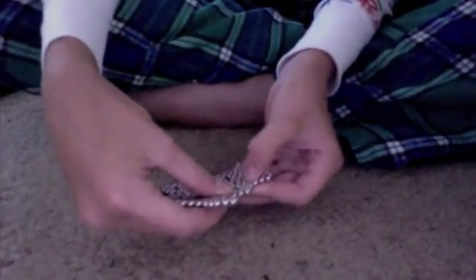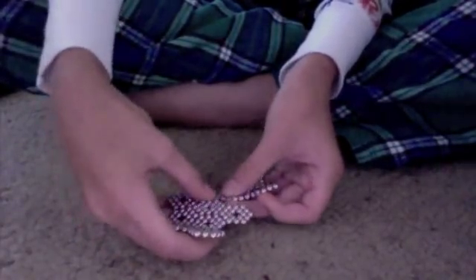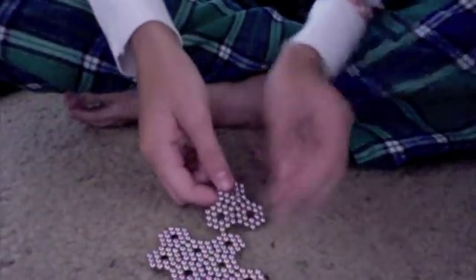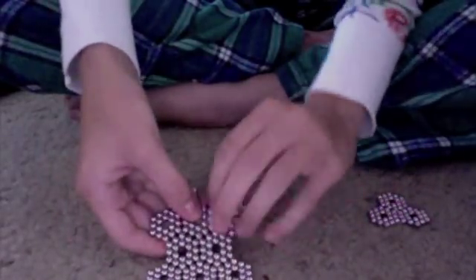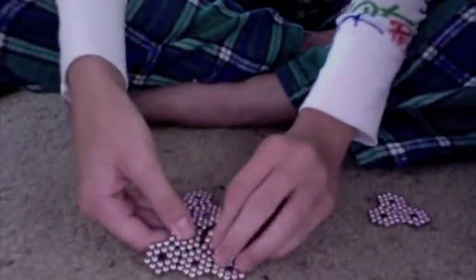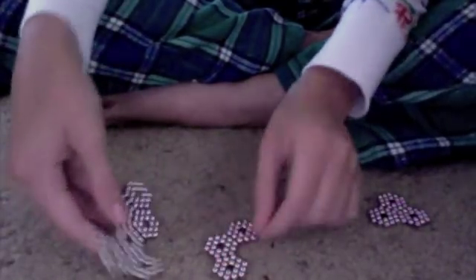Alright, we'll do this backwards so you can see it. First, take 2 of the top ones and the one on the very top and separate them. Then from the side, take 3. Now, this top one you will need to move over to one side or the other.